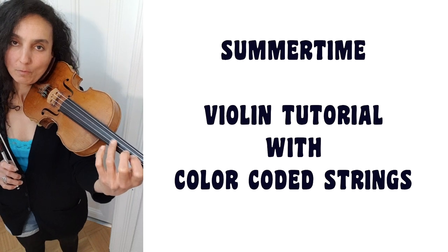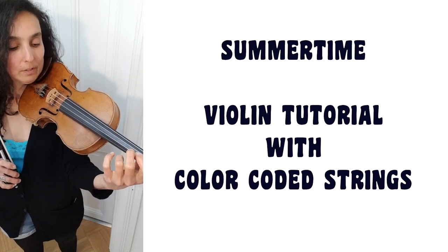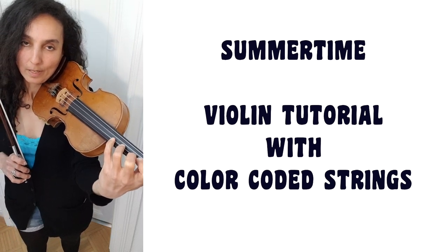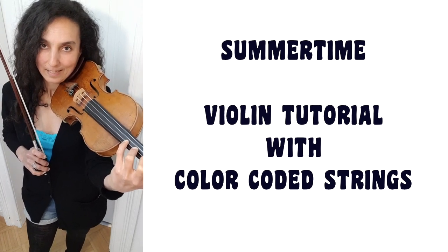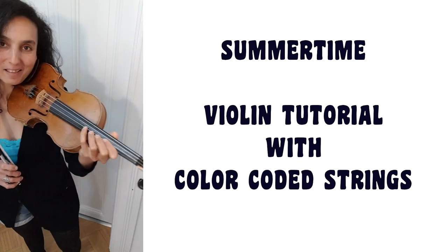Hi and welcome to my channel! You wanted to learn how to play Summertime on the violin. We're in A minor, which means that the second finger on the A string goes down to the first finger, and we're going to play the whole song in the first position. The first version is going to be exactly like it says in the music, and the second version is going to be slightly jazzy. Let's do this together!